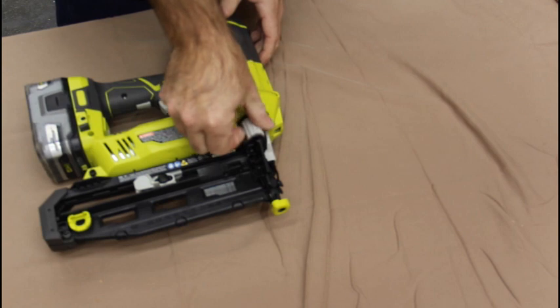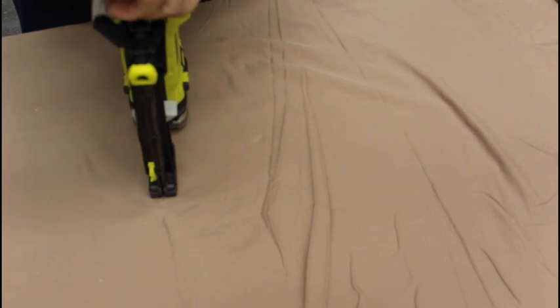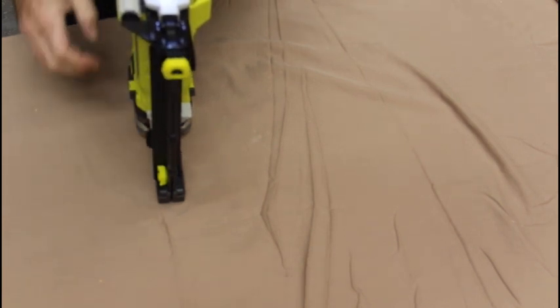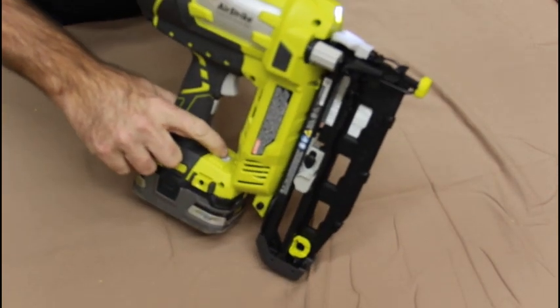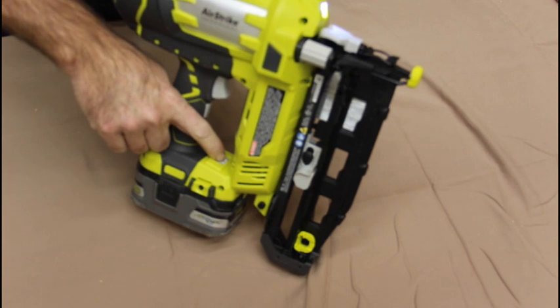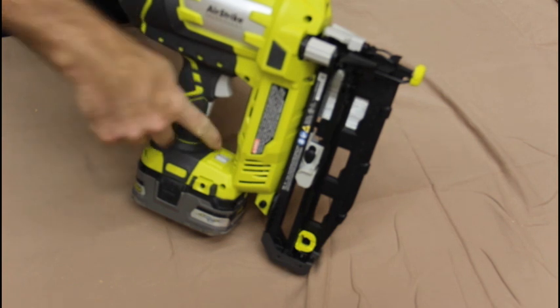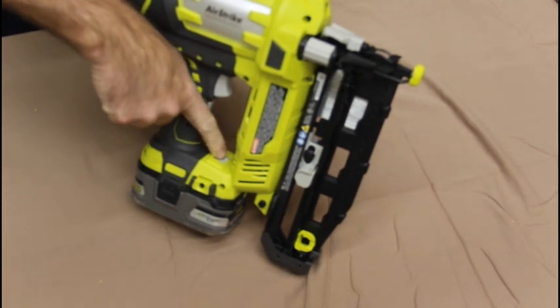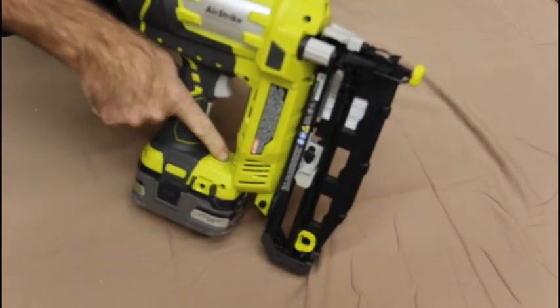You adjust the depth of the nail here, and if you get a jam, you can release the latch here and open it up to clear the jam. This has a pressure-sensitive safety measure — when the light comes on, that means it's ready to fire. It also has a switch where you can select one shot with pressure, or you can go to what they call bump. So there's three nails icon or one nail icon — this is press-and-shoot, and this is as-you-press-it-will-shoot.